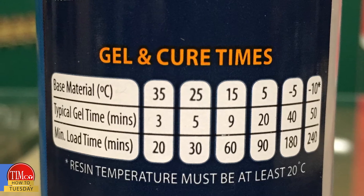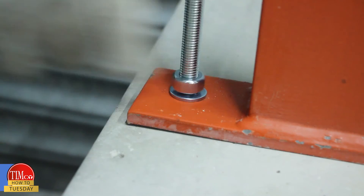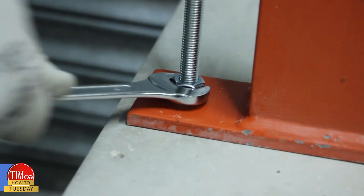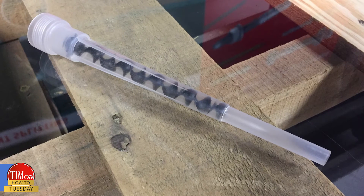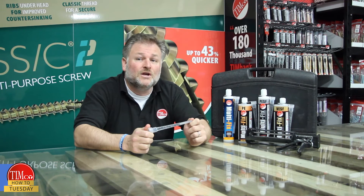Finally, leave the fixing to cure for the time stated on the side of the cartridge prior to adding any load to the fixing. Once cured, a washer and nut can be added to secure the fixing in place.